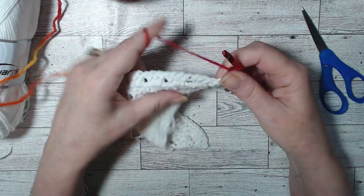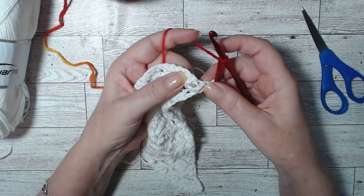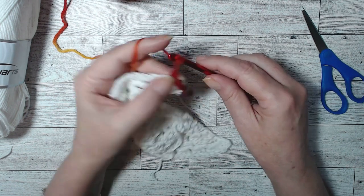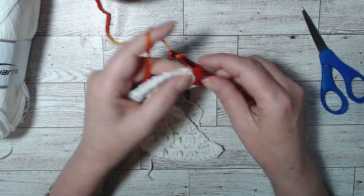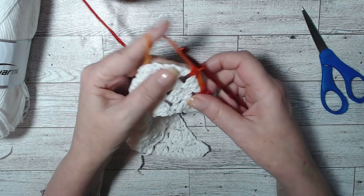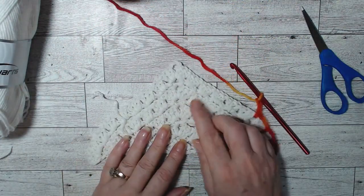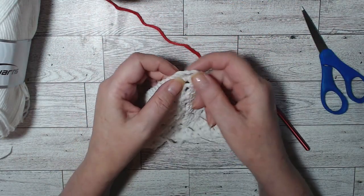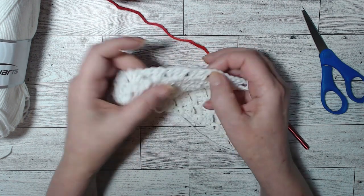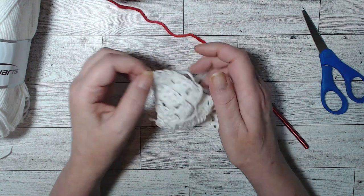We're going to attach right there in the top of that double crochet with a standing single crochet, which is what we start with on every row. Then chain three — one, two, three — skip two, and do a single crochet there. Chain three, single crochet, chain three, single crochet all the way until we get to the end. At the peak, we put a single crochet, chain three, and a single crochet, then continue back down.